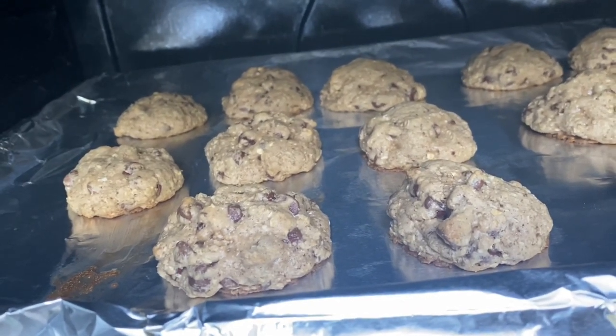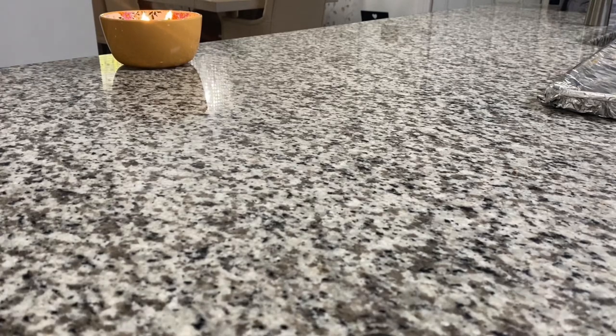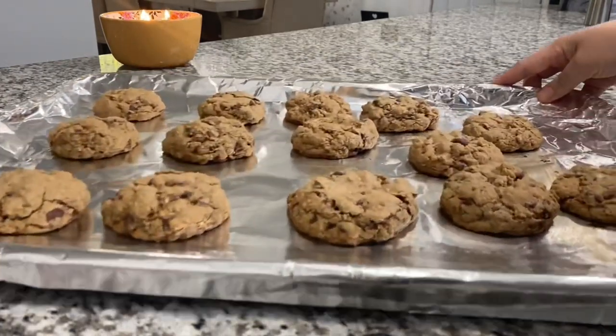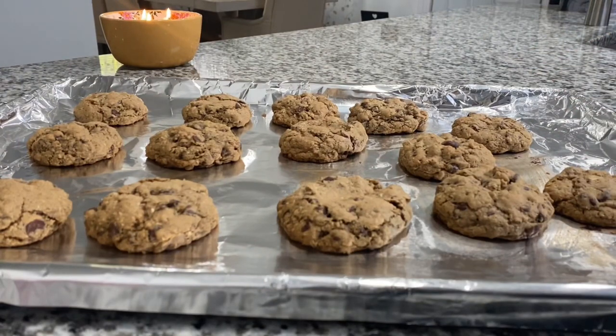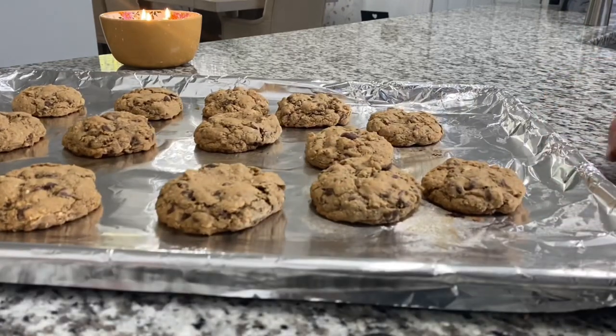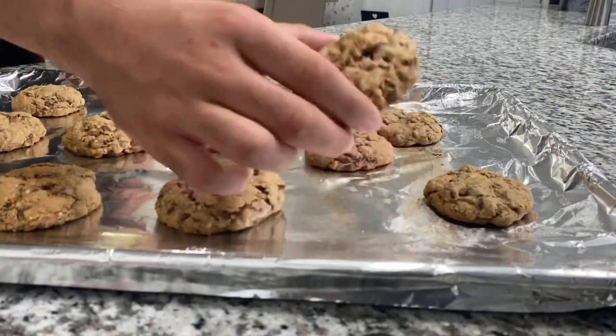They're all done and the house smells heavenly. There's something different about oatmeal cookies — if you know, you know. They're very, very good and delicious. Don't forget to add chopped pecans, walnuts, or almonds, which I totally forgot this time, but usually I do add them and they're so good.